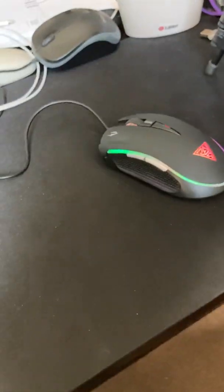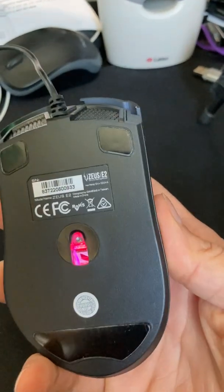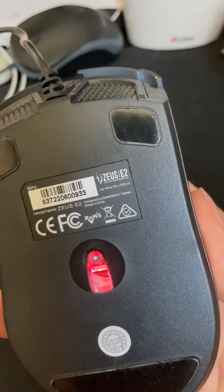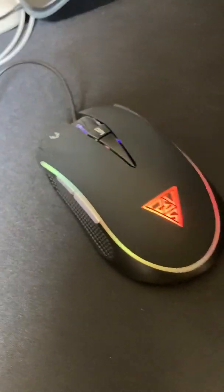Hello everyone. This is the review of the mouse and the keyboard. This is the Zeus E2 mouse. They call it a gaming mouse.